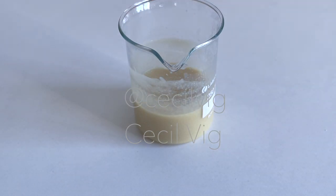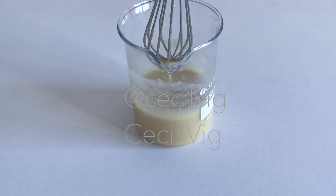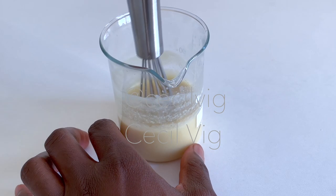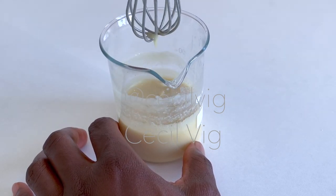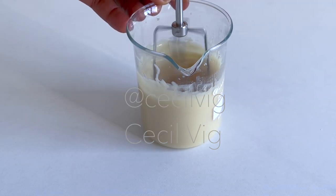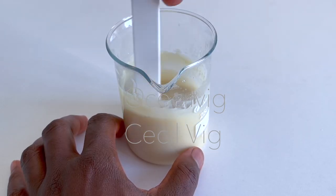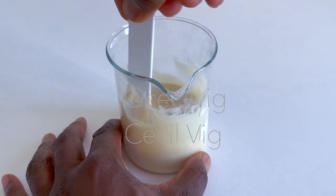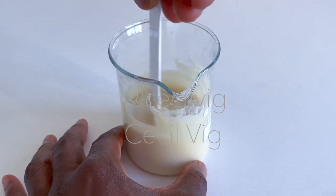Then I mix again with a hand whisk for some seconds to control the consistency. As the mixture is not fully homogenized, I will mix once more with the electric hand mixer for about 1 minute. Then I control the consistency again with a spatula. As the mixture has homogenized, I continue mixing until it thickens.